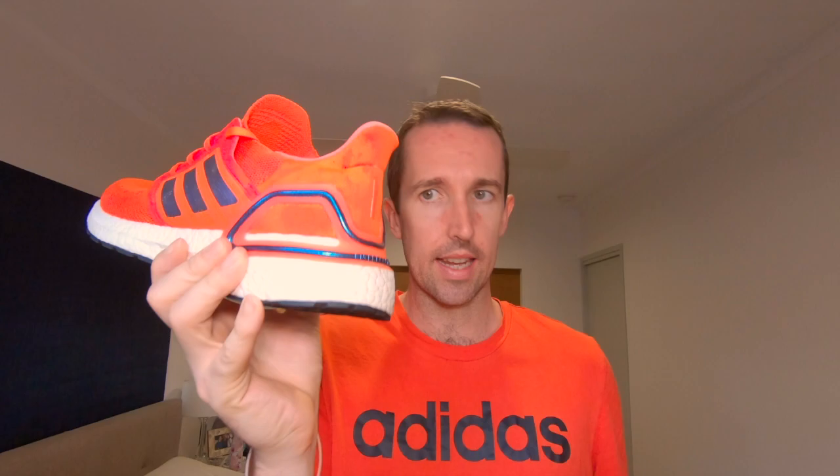A lot of people talk about the weight of this shoe — it is a heavy sole. Reasonably light upper, but a fairly heavy midsole and outsole because it does have a lot of rubber. But that's one of the main reasons why I bought the shoe. The other concern that I had were these little plastic things on the back and how my foot sat in that heel. I'll talk a little bit more about that later.